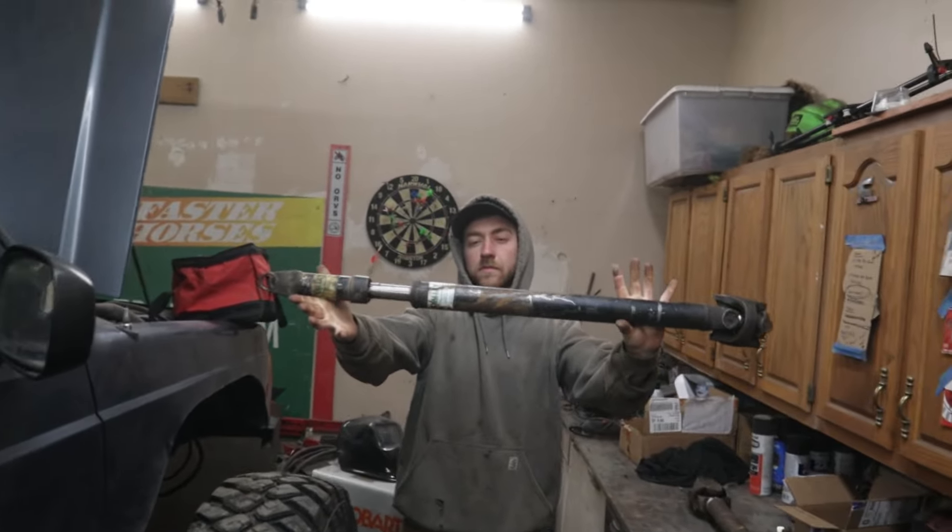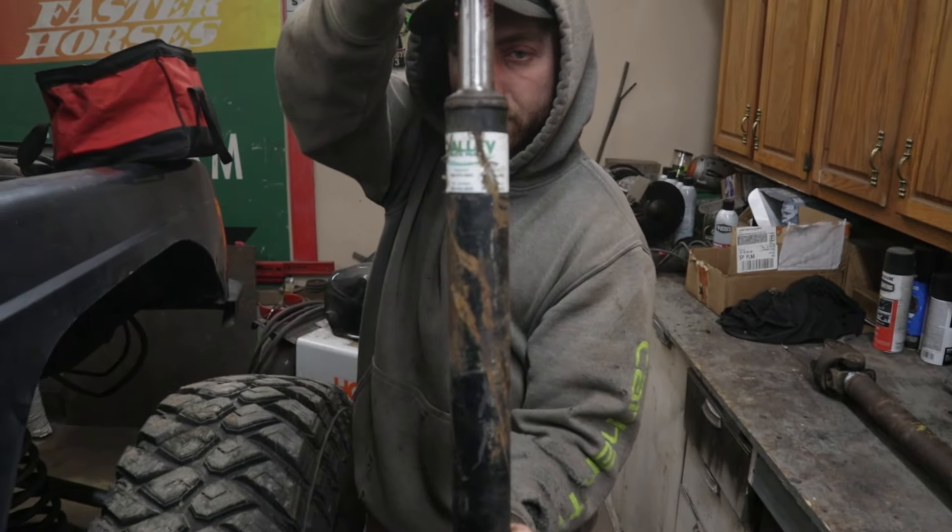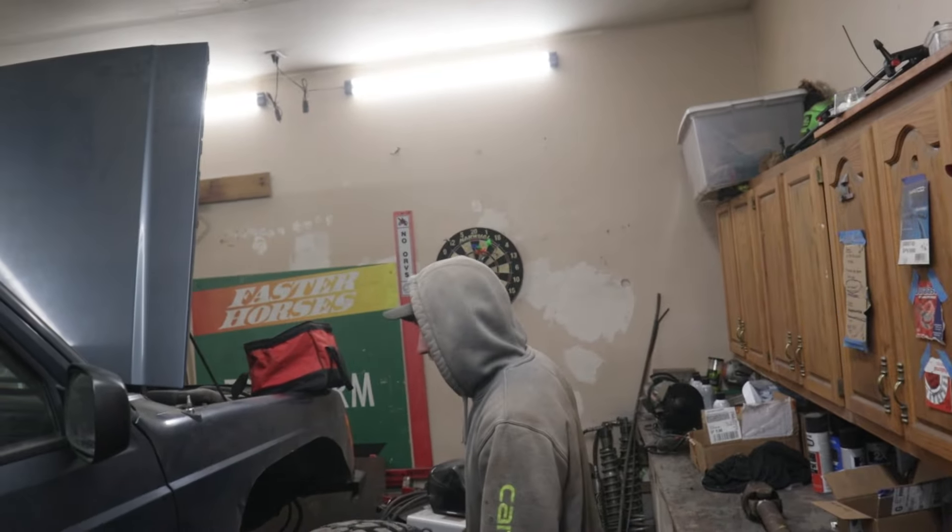Unfortunately for the rear drive shaft, we do have one worked out. We got it off of a buddy named Tommy — if you guys didn't see his walk-around video, his Jeep is sick. It's a really nice drive shaft from a local place here in Northern Michigan called Valley. It was in the scrap pile, so it's fair game. I bought a Valley drive shaft before, loved it, and I will most likely be redoing these drive shafts.